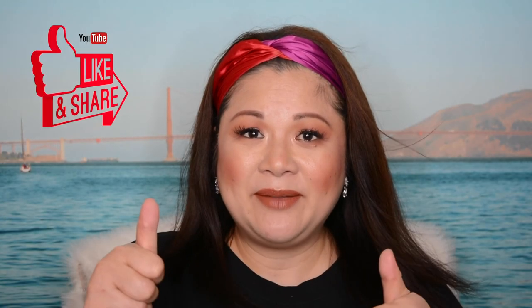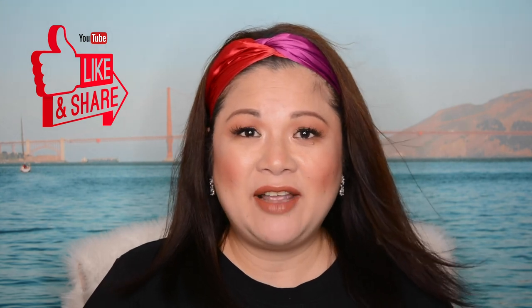Please don't forget to like and share this video. I'll see you guys on my next video. Love you guys.